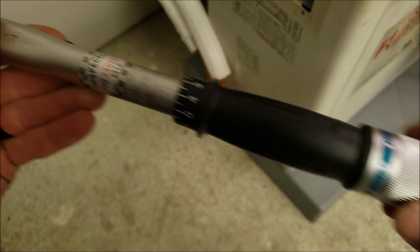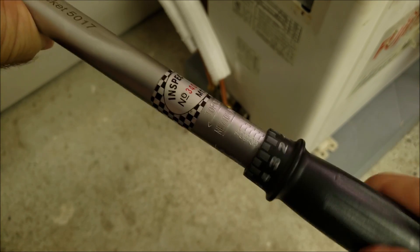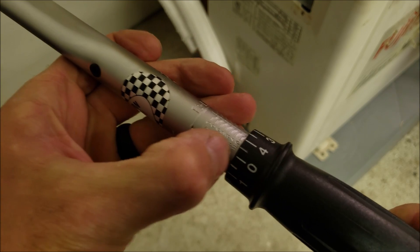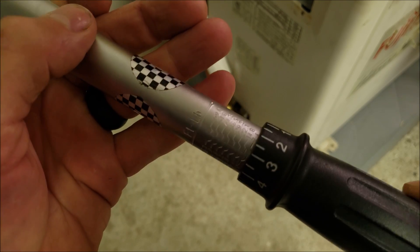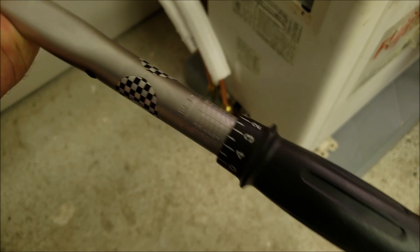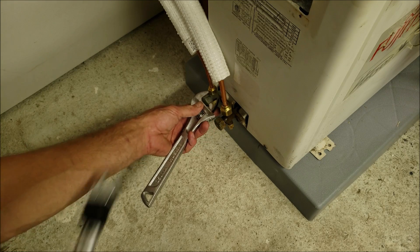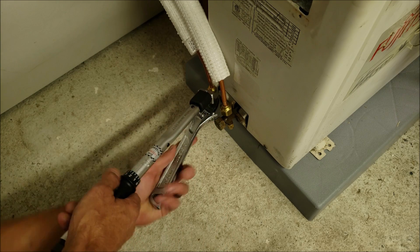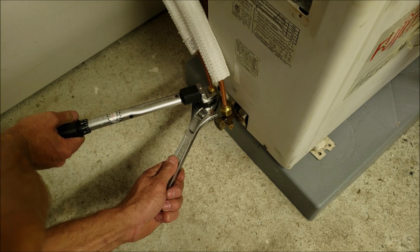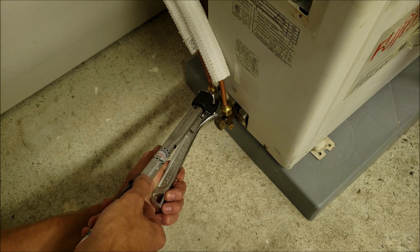Now I'm going to adjust this for 12 foot-pounds of torque to tighten this quarter-inch flare. Turning the handle to lower the torque value, we go just past 11 on one side and 14 on the other, so we put it right in between those two. Now we're listening for the click — and that's it.